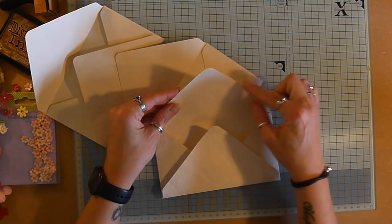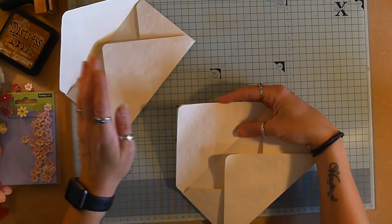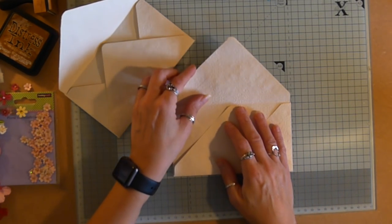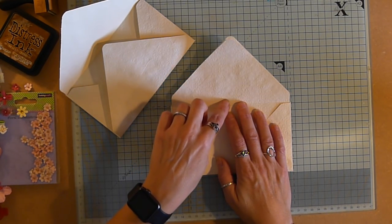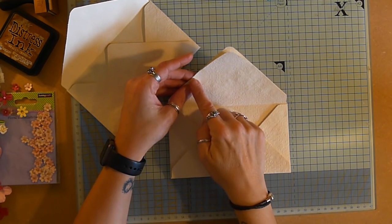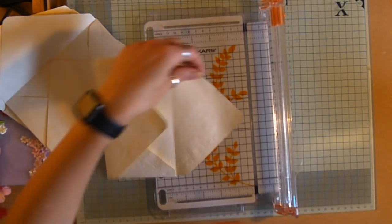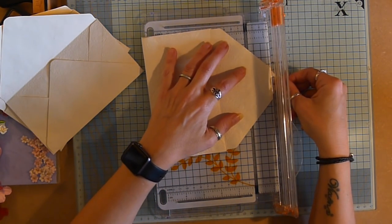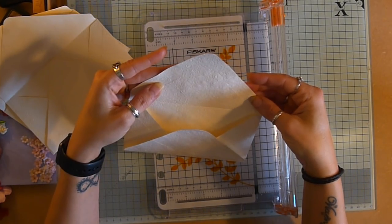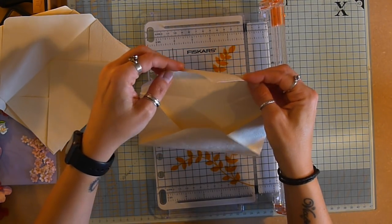Step one: we need to cut the top off two of these envelopes because they're going to be our pockets. There's a bonus here - I actually have lines from where I put it through my embossing folder, so I'm going to cut directly along there because I know that'll be square. I'll just put a little crease there and there - this is where I want to cut.